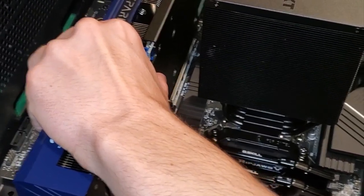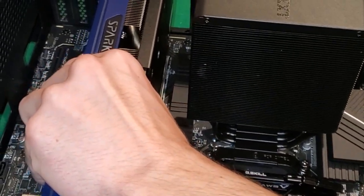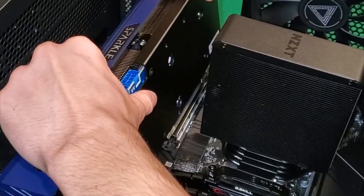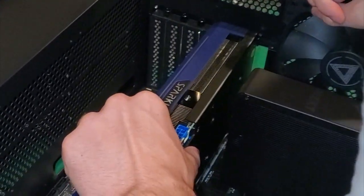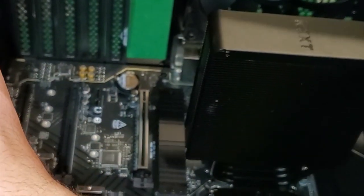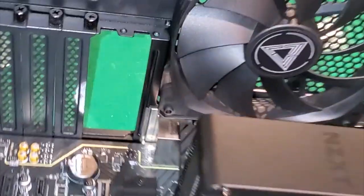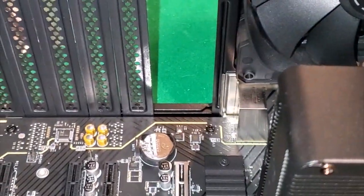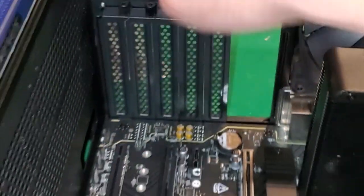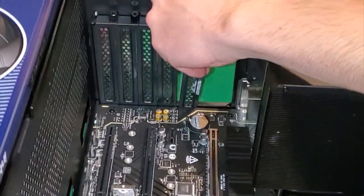We still won't have Microsoft Office or an operating system we can do anything with. The GPU doesn't line up with this slot - it's like a triple-slot card, so I have to take out these two brackets instead of those two. I don't know why I thought that, but it happens to the best of us.